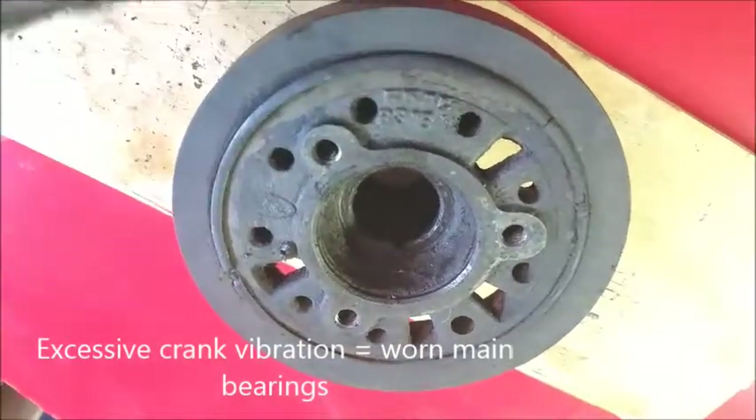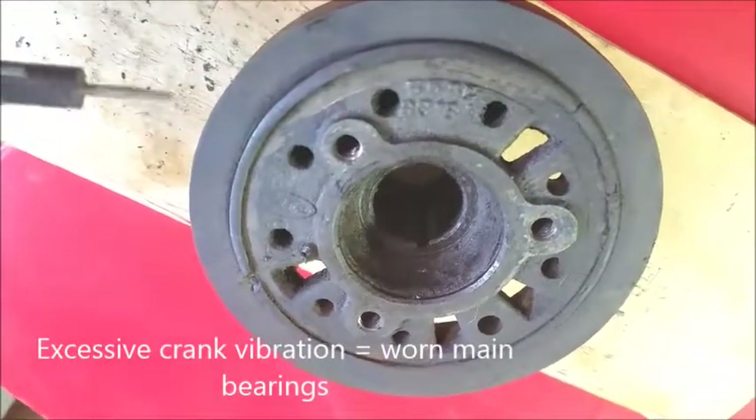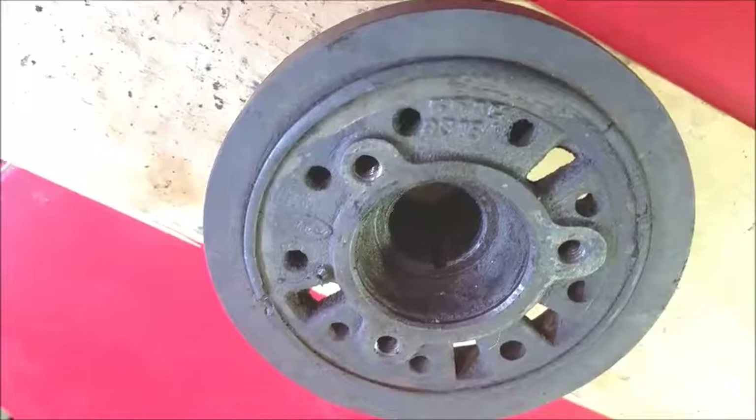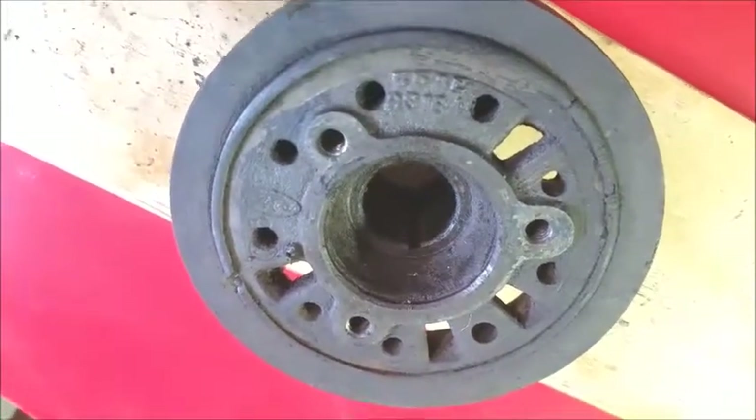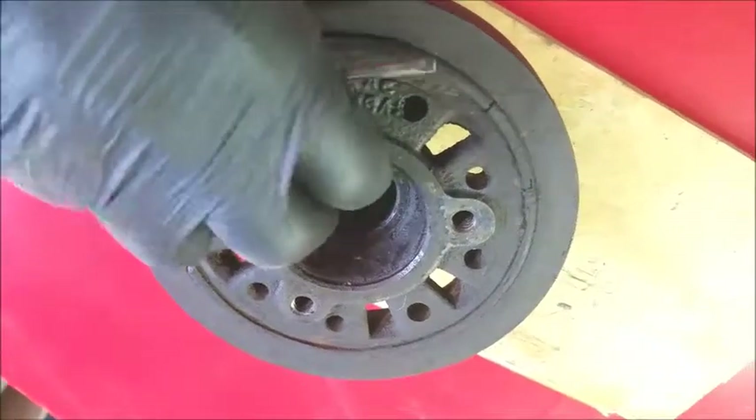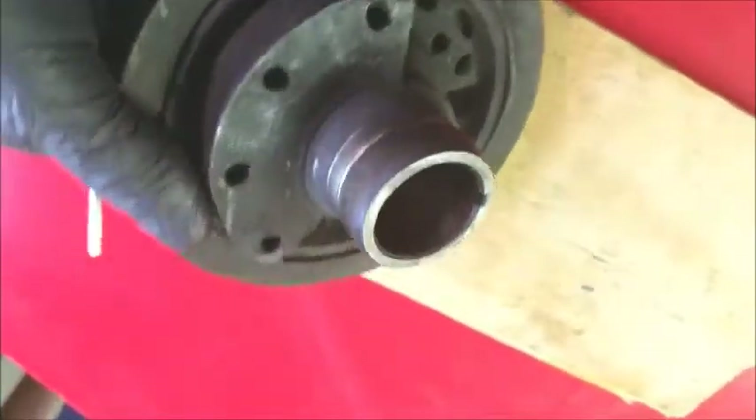So anytime it gets that way, it needs to be replaced. Relatively cheap — I paid 60 bucks for mine. This is an original Ford piece, so it's probably original to the engine. I got a replacement for 65 bucks from Rock Auto, probably made in China.